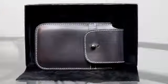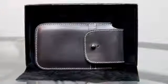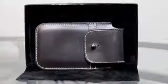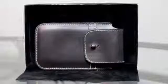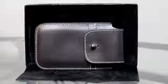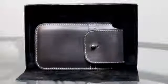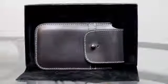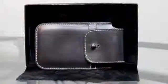I took it out of the box and right away the first thing you notice is the craftsmanship that went into this case. You can see the stitching that goes all the way around the outside of the case, and you can also see the metal button stud to secure the flap that holds your phone.